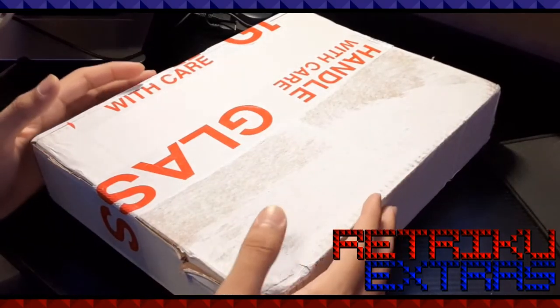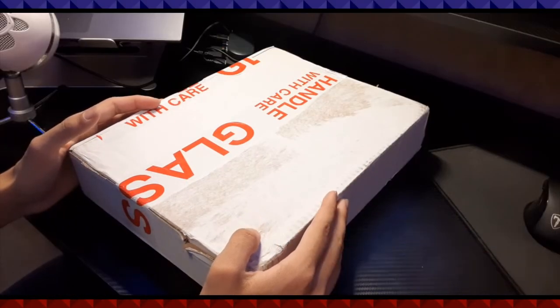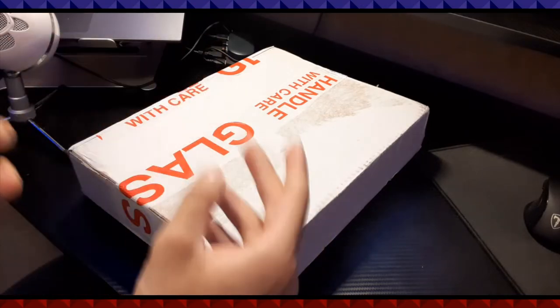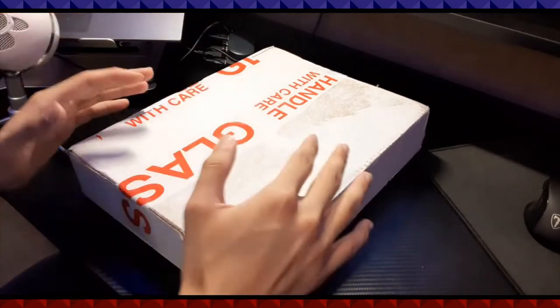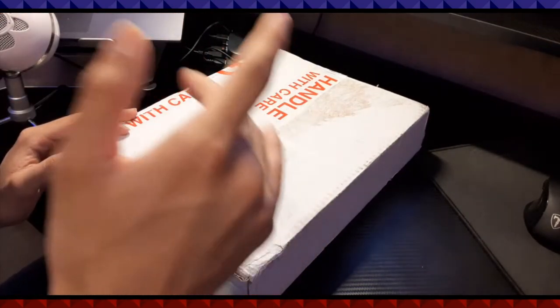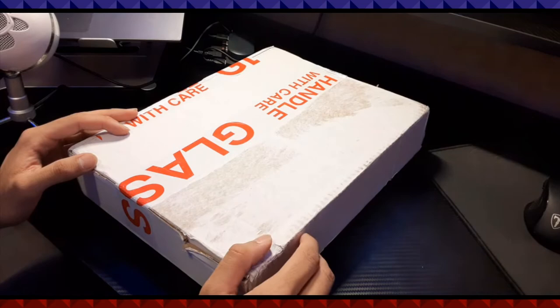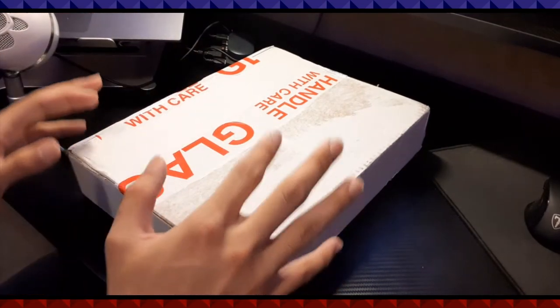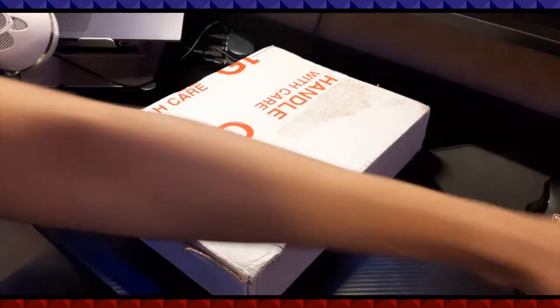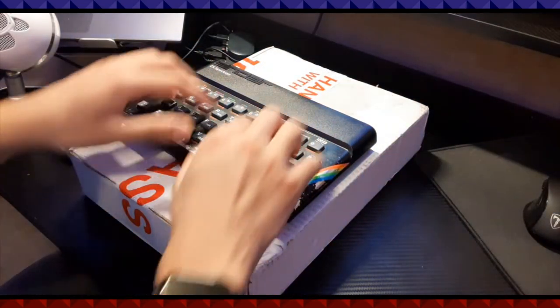Time for a ZX Renew. Hey guys, it's me, RetroKoo, and as you can totally tell, I am at home from work, and I thought I'd actually show you what I got from the Royal Mail all the way here to the USPS. What I have in the box is a ZX Renew custom faceplate, the keyboard mat,